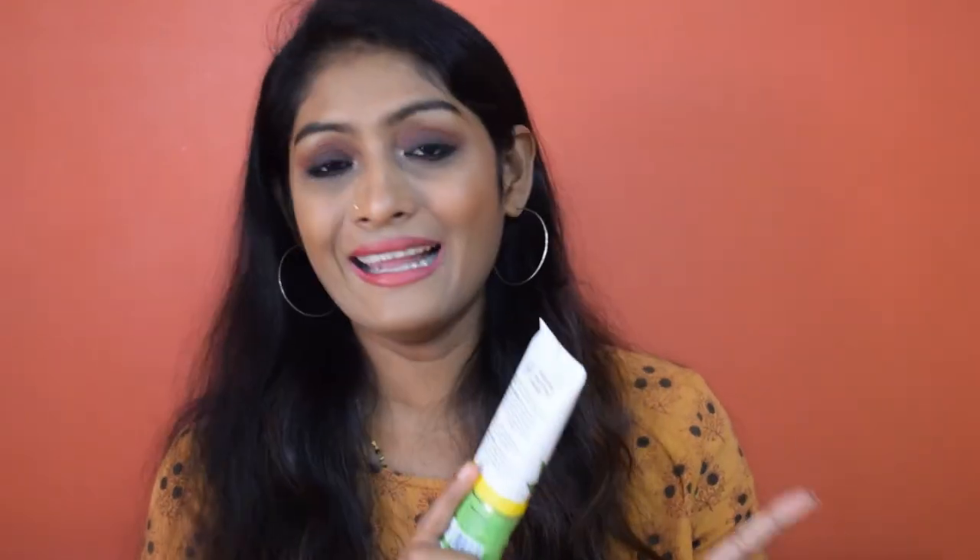I got this as a free gift. I reviewed the Mama Earth anti-hair fall kit earlier and you guys seemed to love that video — I'll link it here. I got this face wash free with that kit. As you can see, the product is very old and I still haven't finished half of it. They say it's for tan removal, but I can't comment on tan removal when I don't use it regularly.